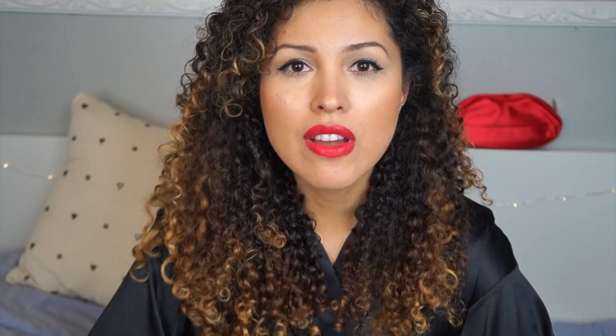I'm very excited because this is Milani's first national ad campaign, so you will be seeing this picture all over the place. They have been pretty much revamping and reformulating and coming out with new products. I know you've seen my reviews on their lipsticks, and I absolutely love them. I am very excited to show you guys how to use these products.